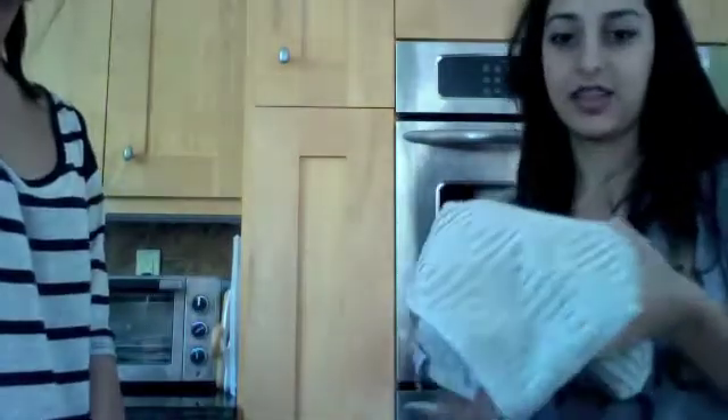Since it's been seven hours, we're going to take it out and see what it looks like. Let's take a look.